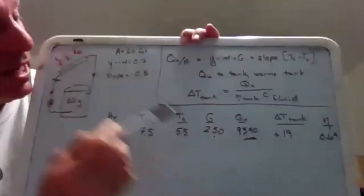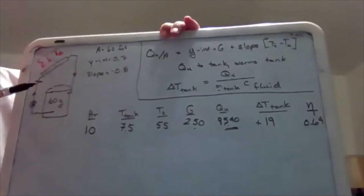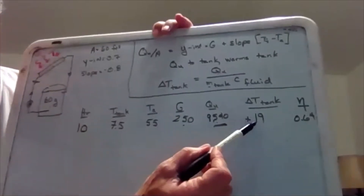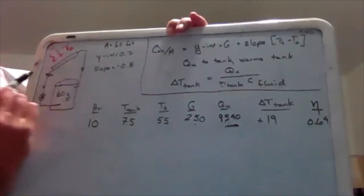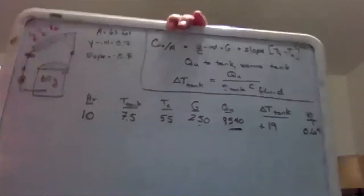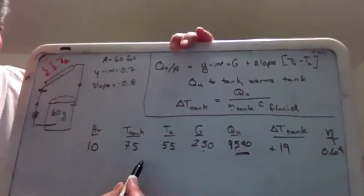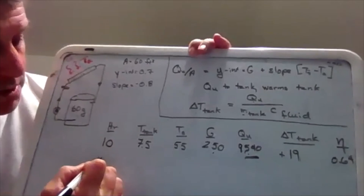It's tempting to apply 64% efficiency to all-day solar data, but the numbers change every hour. As the tank temperature rises by 19 degrees, we're sending warmer water to the collector — less efficient. Ambient temperature and G also change during the day. So in these models, work hour by hour. This lends itself well to Excel.